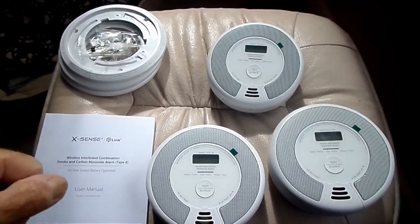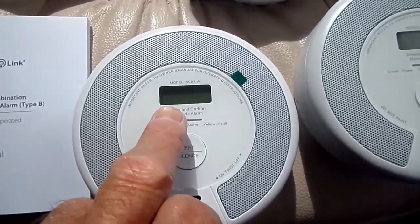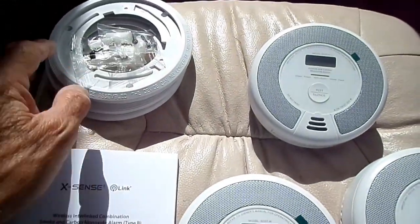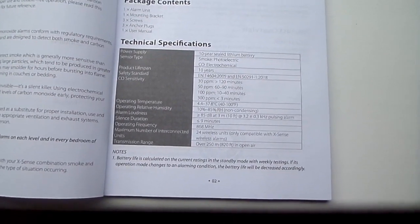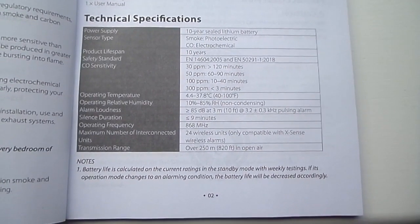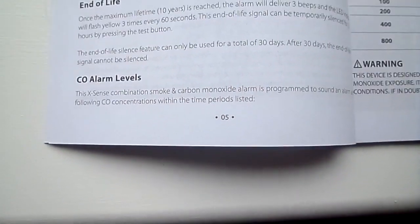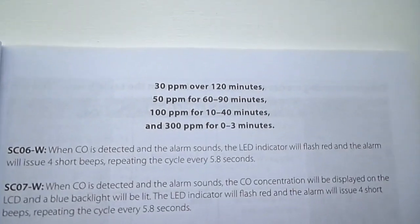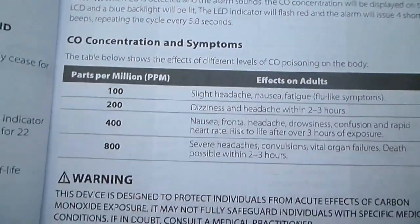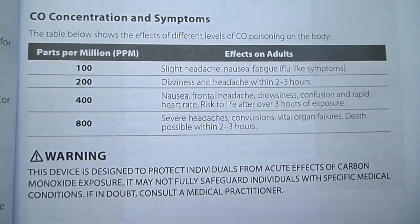Here we have them out of the box. There's a test and silence button on the front there, and that little screen for taking readings. There's a little manual here and the fixing kit. For any of you interested in the technical side of things, there we have it. Here's another important read about the CO alarm levels — they're pretty good and it shows you the rate at which the alarm will trigger, and also what the effect is on adults. Parts per million — an interesting read I think you'll find.